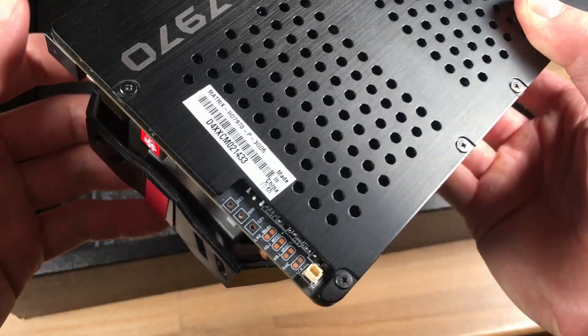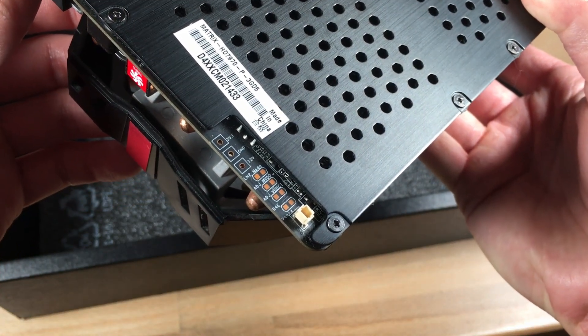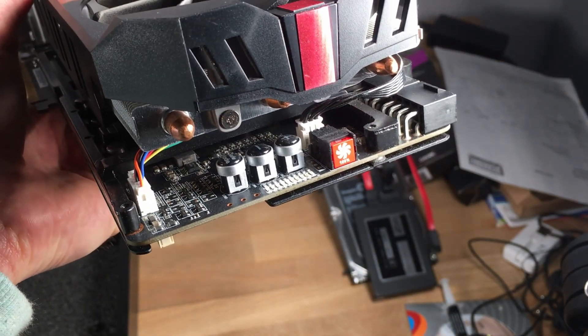On the back of the card there are also physical points for voltage readout and for the VGA hot wire. We also have buttons for voltage control and for turning the fans to 100%.